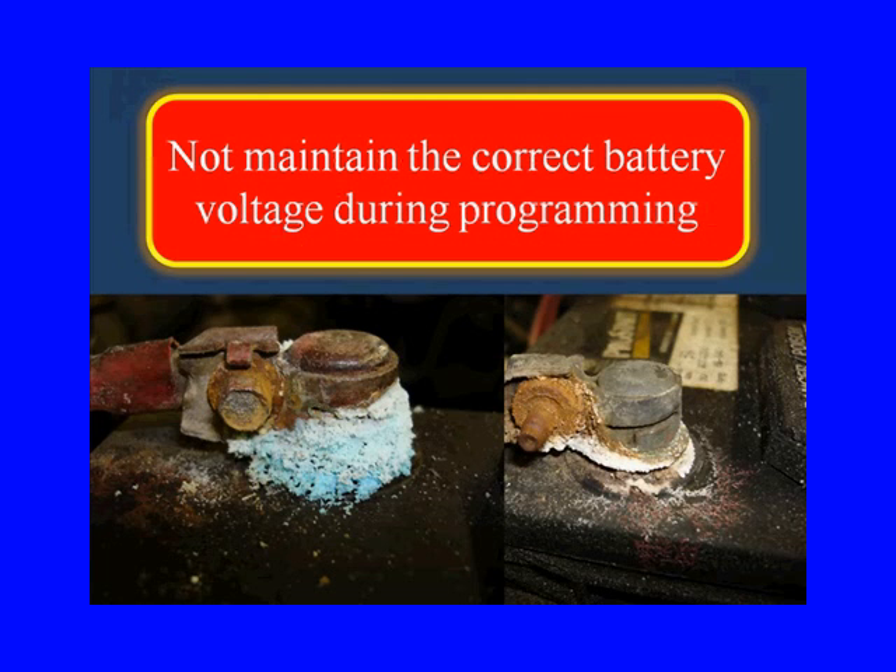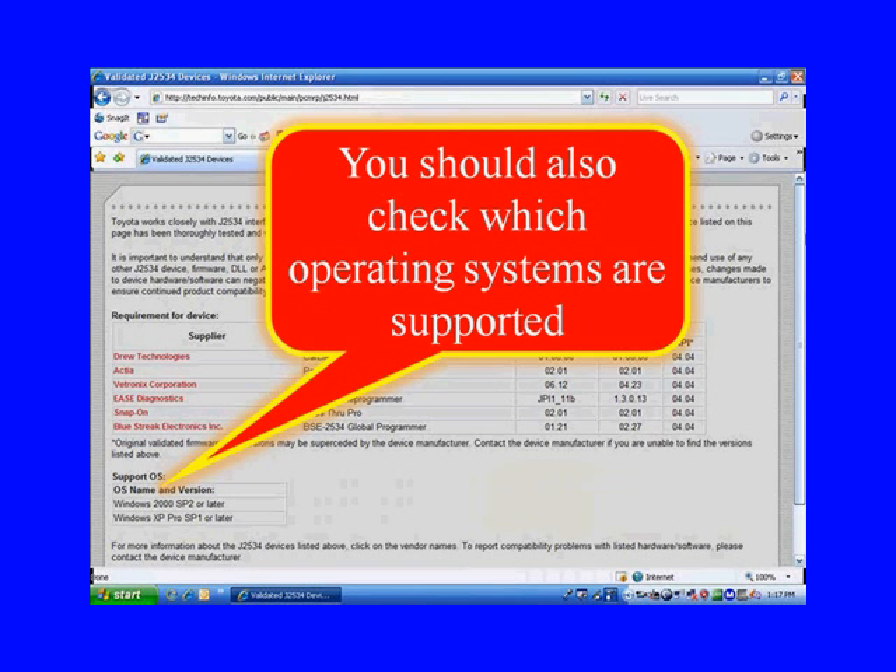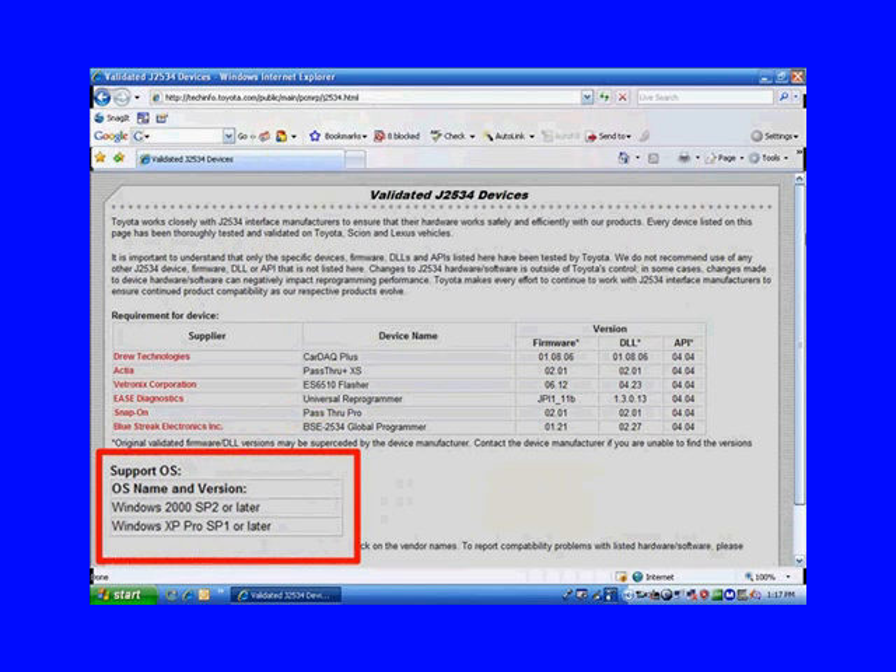Another problem could be not maintaining the correct battery voltage during reprogramming — we'll show you how to do that in vehicle power. You should also check on these websites which operating systems are supported. Here they're telling us Windows 2000 SP2 or later, Windows XP Pro SP1 or later — make sure your computer is updated.